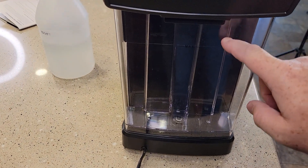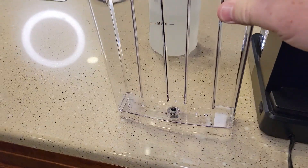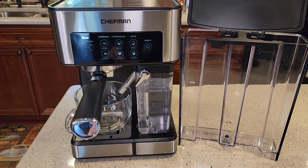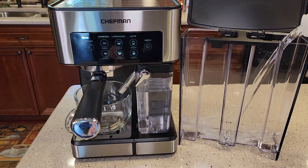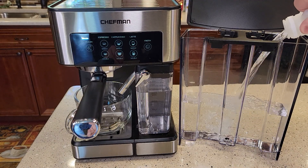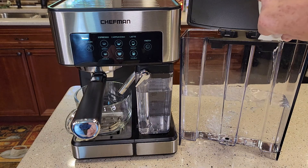They want you to empty the water reservoir, and then we're going to fill it up halfway with vinegar. Here I've got the water reservoir — I'm pouring the straight vinegar right into the halfway mark. It's kind of hard to judge, but right about there.